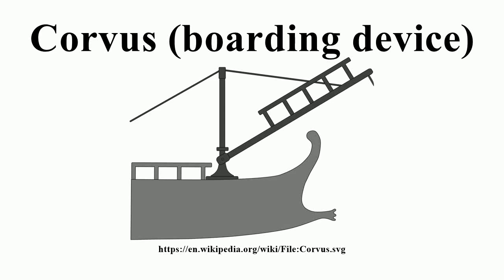The Corvus, or Harpago, was a Roman military boarding device used in naval warfare during the First Punic War against Carthage. In chapters 1.2–4.11 of his History, Polybius describes this device as a bridge 1.2 metres wide and 10.9 metres long, with a small parapet on both sides. The engine was probably used in the prow of the ship, where a pole and a system of pulleys allowed the bridge to be raised and lowered.